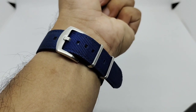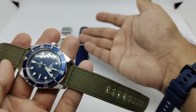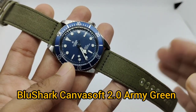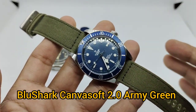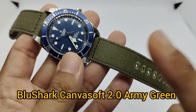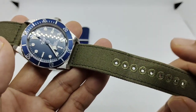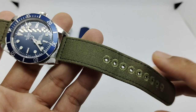Strap number two is another canvas strap — the first one was NATO material but this one features canvas. I don't have the blue one but the green color looks a bit different. Green canvas pairs really well with a black dial or blue dial. This is the Canvas Soft 2 version, which features embroidery around the holes. The previous Canvas Soft strap didn't have this embroidery, so the holes would start to fray — this is quite an improvement.